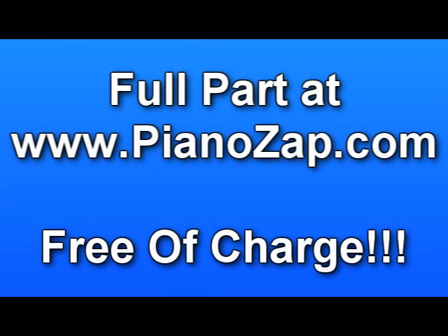You can find the full version free of charge at PianoZap.com.